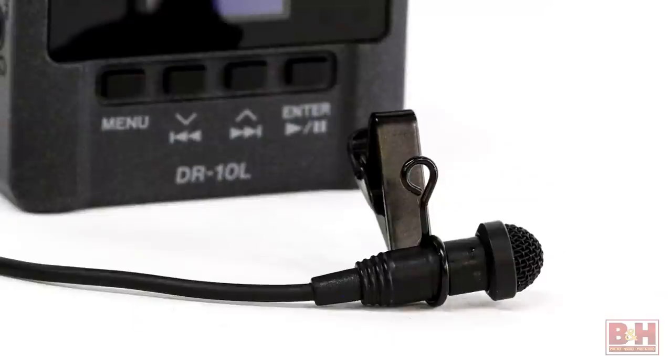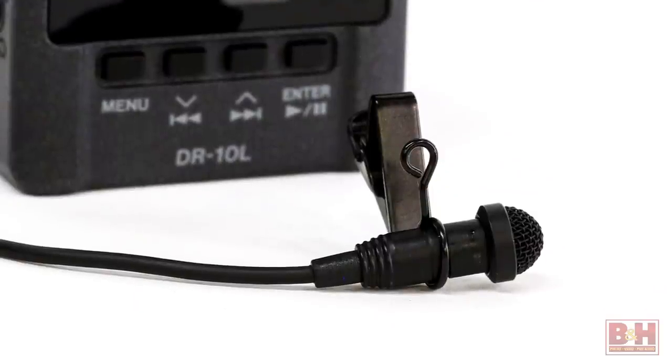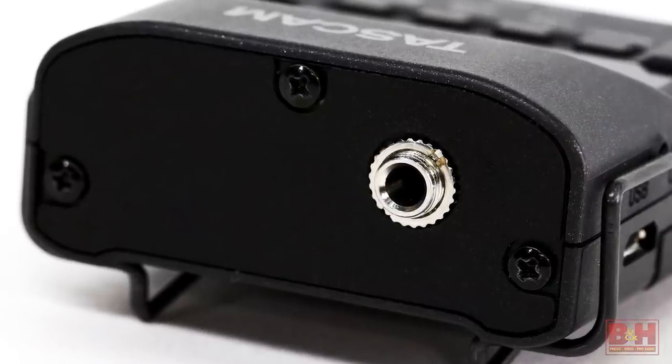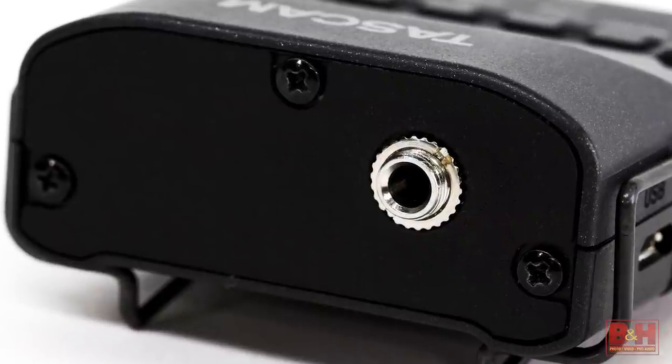The included omnidirectional lavalier microphone comes with both a lapel clip and a windscreen and uses an eighth-inch screw-down Sennheiser format. So the DR-10L can be used with other lavaliers that also use that same connector.